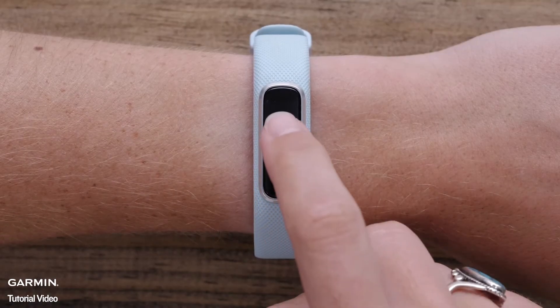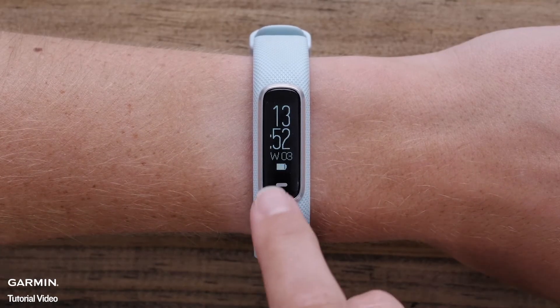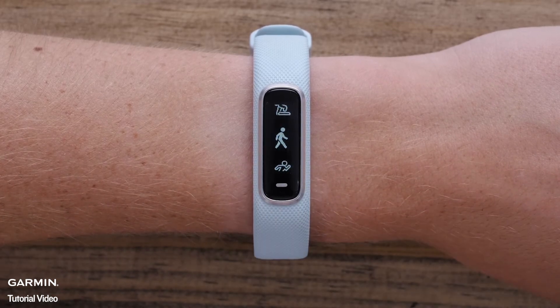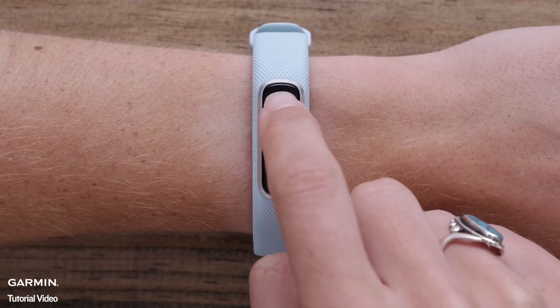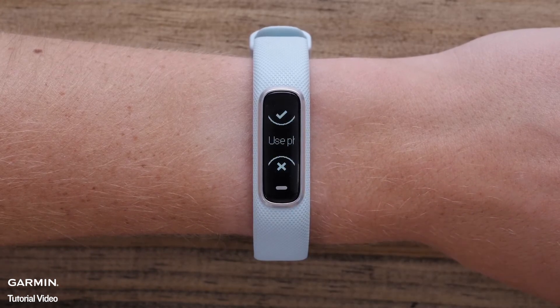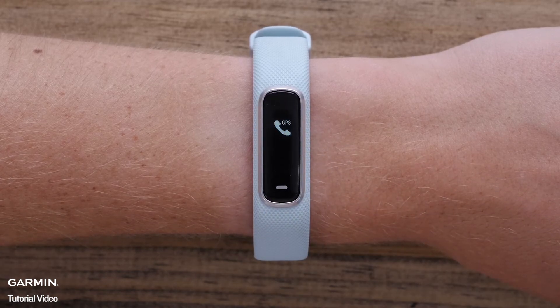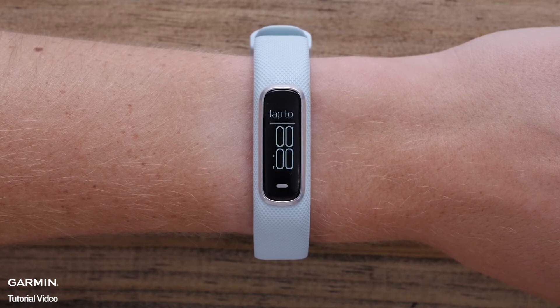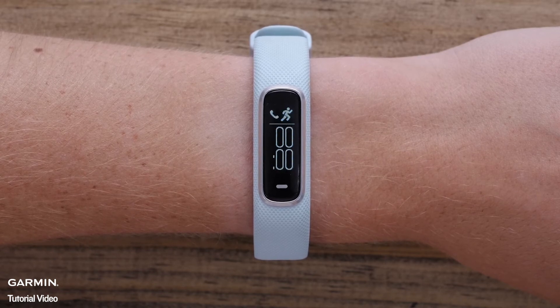Once you're outside and ready to go, press the Menu button on the watch. Select either Walk, Run, or Bike as your timed activity. A screen will pop up asking if you want to use your phone's GPS. Hit the Check button. Then your watch and phone will begin to communicate. After a few moments, a check mark will appear. When the timer page appears, double tap the display to start the activity.